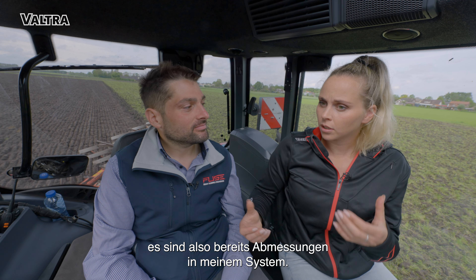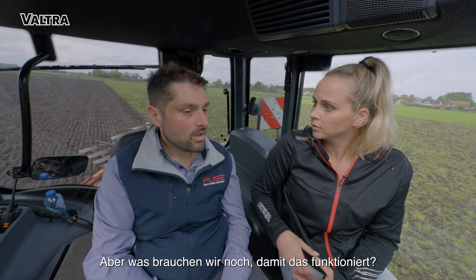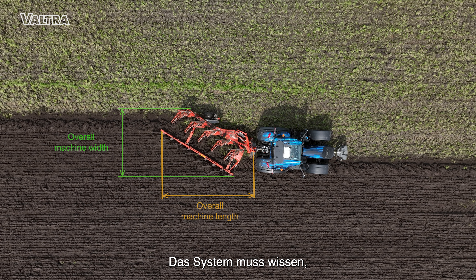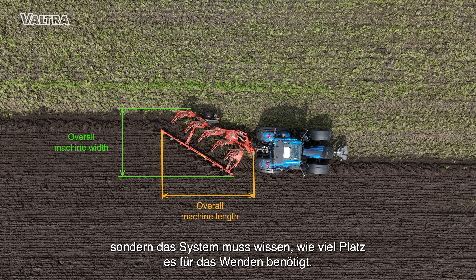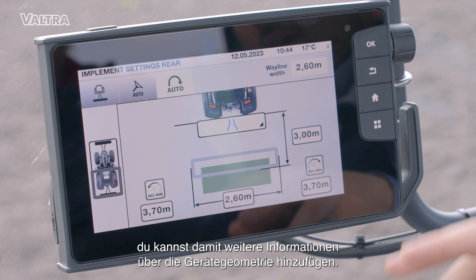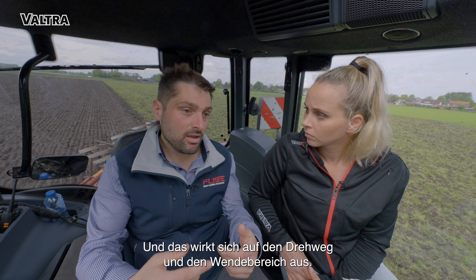Massimo, I already did some plowing so there are already measurements in the system, but what do we need to get this working? Well, for this system it's important to also have the measurements of the implement, because the system wants to know the physical dimensions. You don't want to hit any fences or trees, so the system needs to know how much space it will require for the turning. Let's have a look in the terminal. We have this menu where you can add more information about your implement geometry, and this will affect the turning path and the turning spacing.